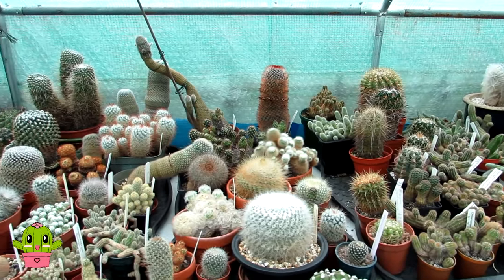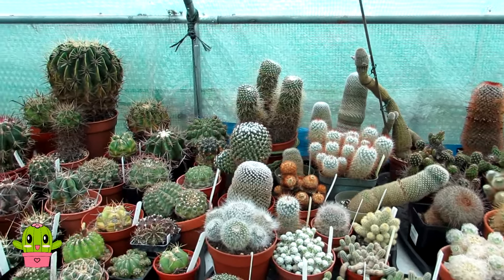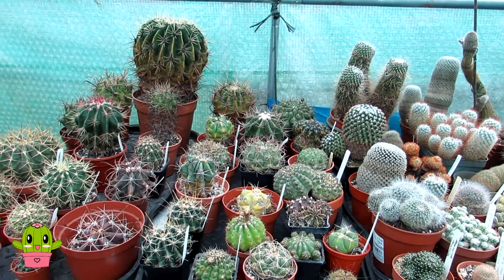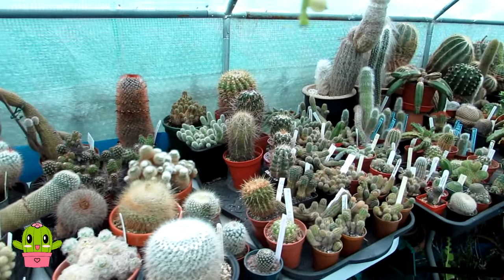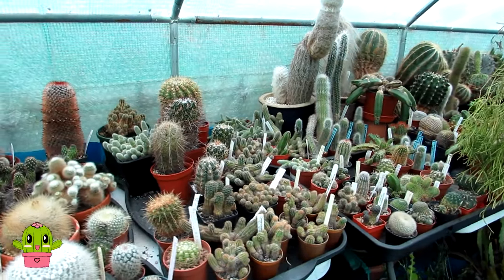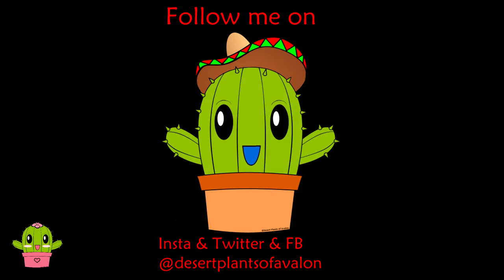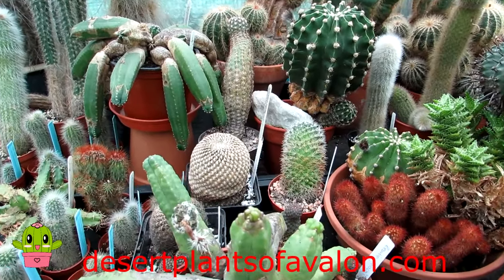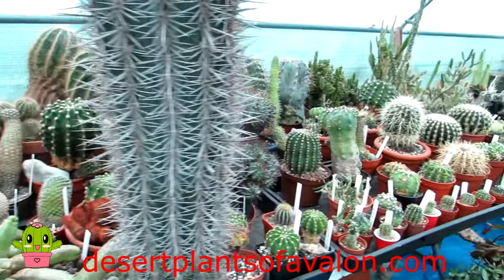I hope you found that video useful and have a better idea of why your cactus isn't growing. Thank you Mandy for the question, and stay tuned for part three of the Q&A video coming up over the next few days. Thank you so much for watching — for lots more tips and tricks, don't forget to subscribe. Leave a comment below, even a heart or smiley face, as every comment helps the algorithm. You can also follow me on Instagram, Twitter, and Facebook at Desert Plants of Avalon, and check my website at desertplantsofavalon.com. Wishing you all a fantastic happy growing cactus-powered day!